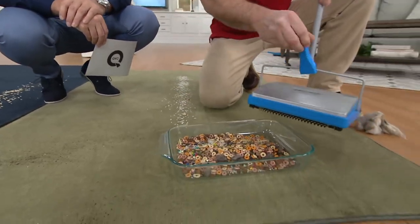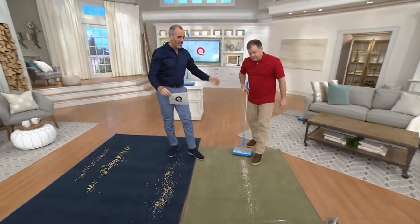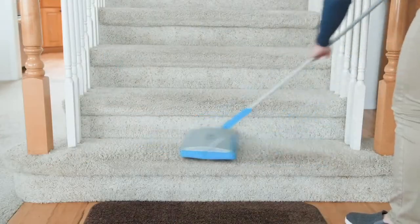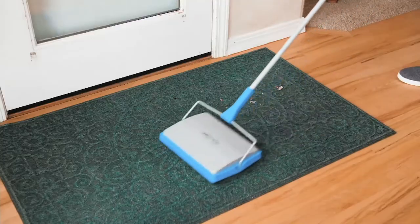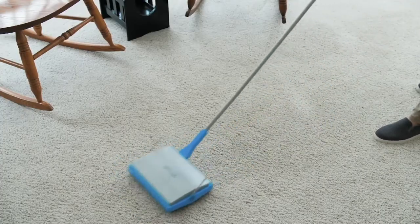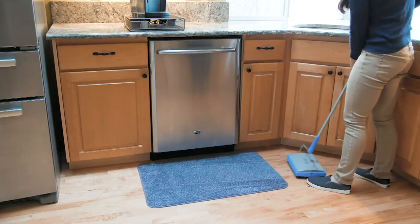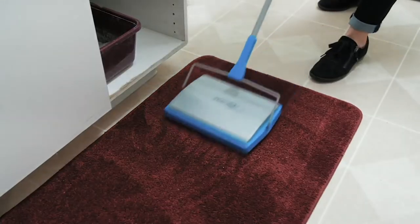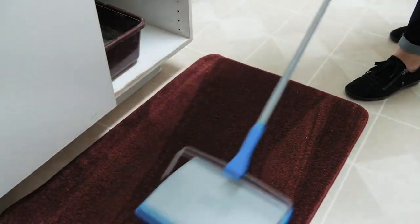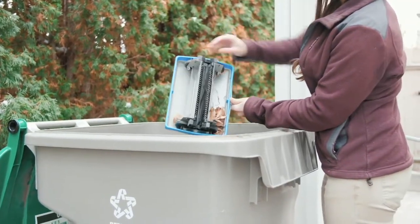When you're not using the comb it snaps right in place, so it's always there. Remember, this is not designed to replace your vacuum cleaner — everybody has one, and that's fine. But the great thing about this is it's simple, quick, lightweight, and doesn't make much noise, so the baby will stay sleeping. For those little spills — maybe a bit of pet hair, or spilling sugar while making tea — this is the perfect thing to pull out quickly. That's why we've got it on a feature price with two easy payments.